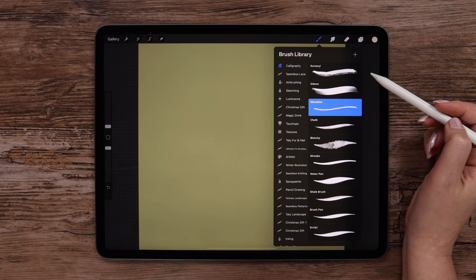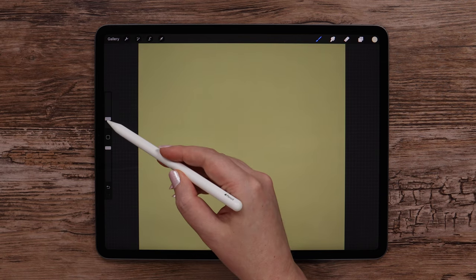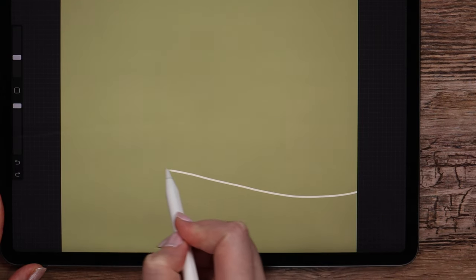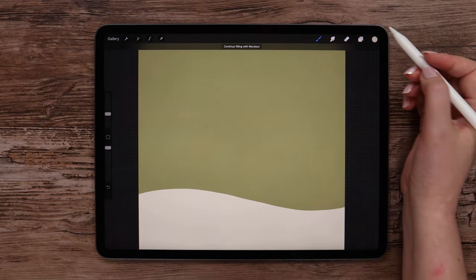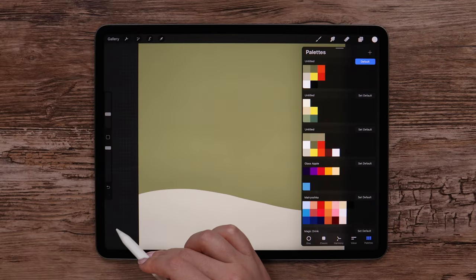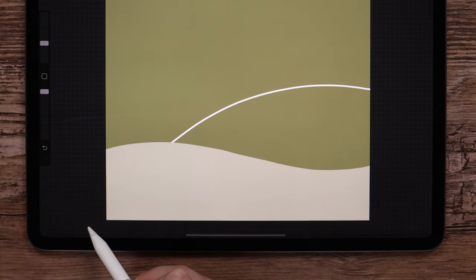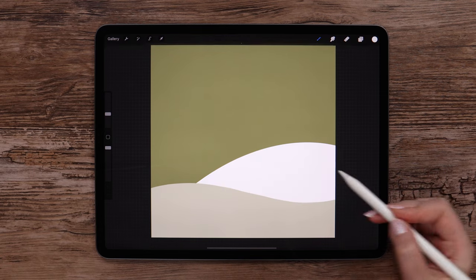I'll select monoline from the calligraphy set. Make the size 13%. And define a shape for the surface with a curvy line going this way. Then fill it. Now let's create a layer underneath. Grab this color at the bottom and draw an arc like this, using the quick shape tool that works if you wait one second. Fill in this shape with the color as well.